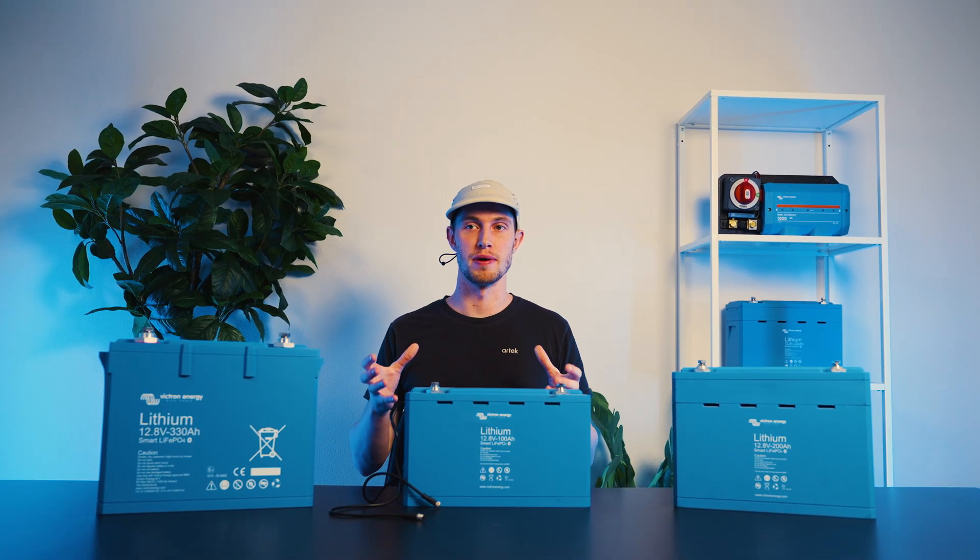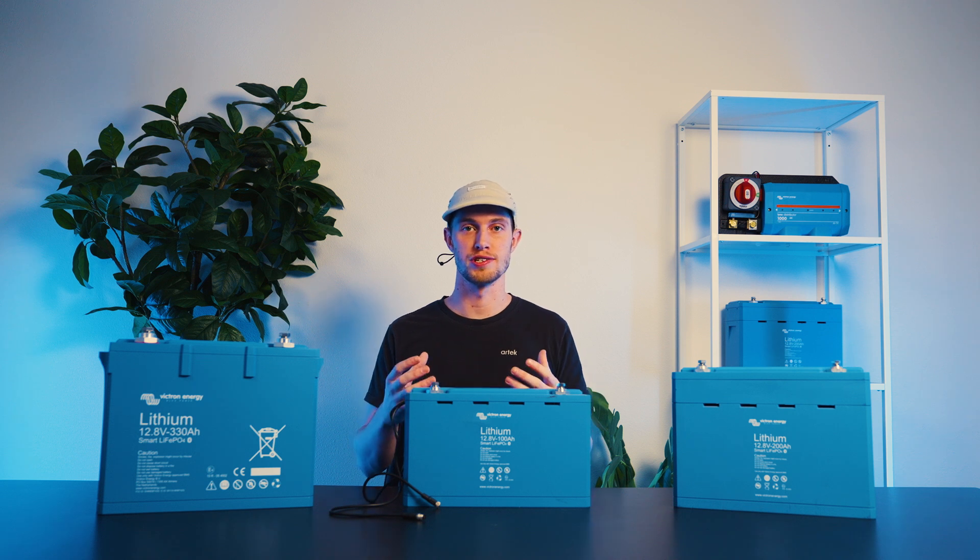Thanks for following along on Victron's smart lithium batteries. If you've got any questions, please reach out to our team. As always, we'll put the manuals in the description below.